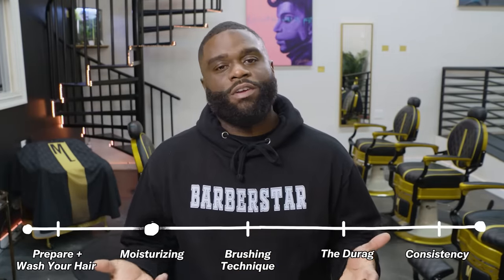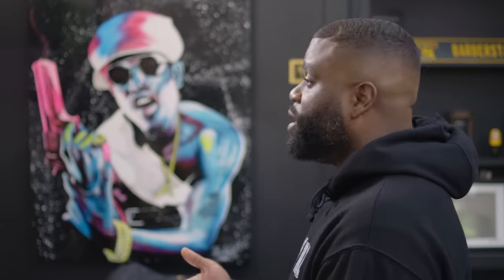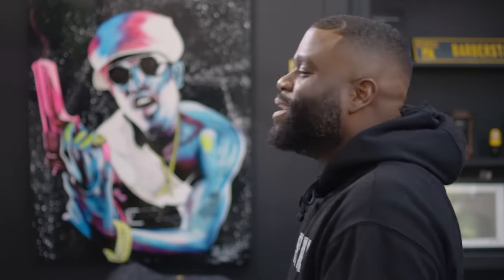Step two: moisturizing. The most common thing keeping your hair from being wavy is not moisturizing it — leaving your hair dry does not allow it to be trained right. Wet dry memory is the thing that gets your hair to do what it needs to give you the wave pattern. The more moisture you have in your hair, the more manageable it is and the more it lays down. When you get out the shower, leave your hair just damp — don't dry it all the way. That way when you use product, it can go through your hair smoothly and fall into place.